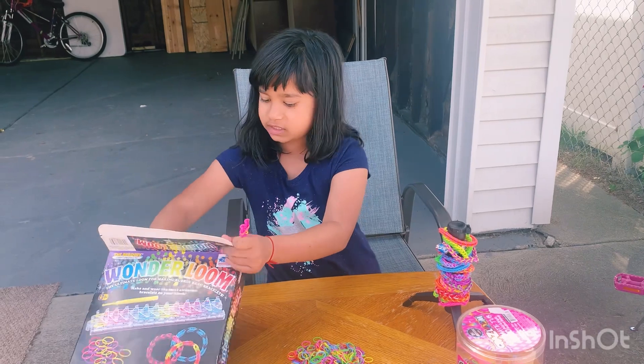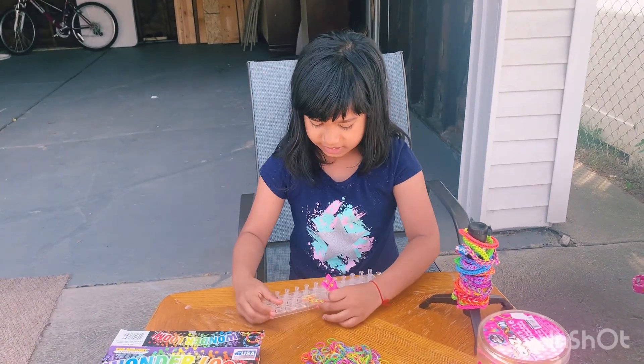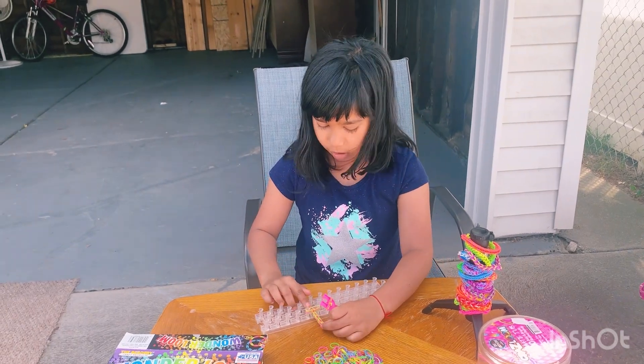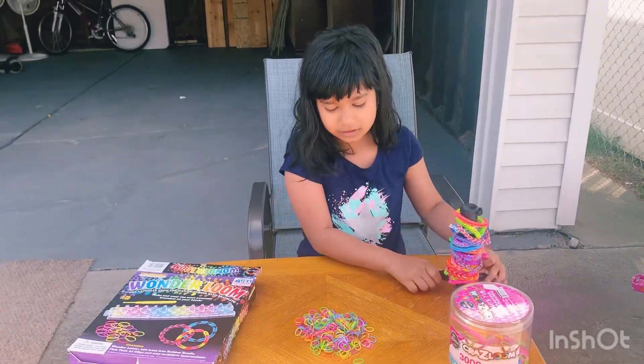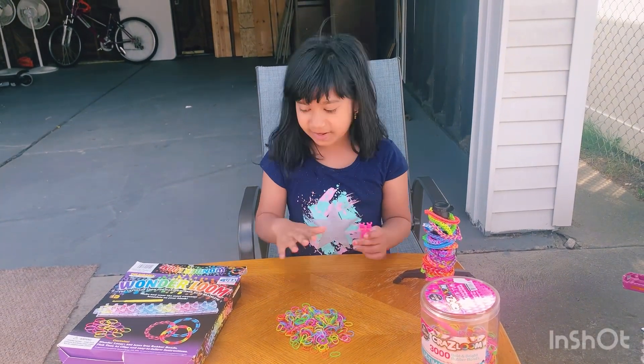Here is an example of one that is not done. This is how you can also use this too. And this is one when it's almost done. You guys can see this is how it looks. This is our set — actually, this is my sister's set.